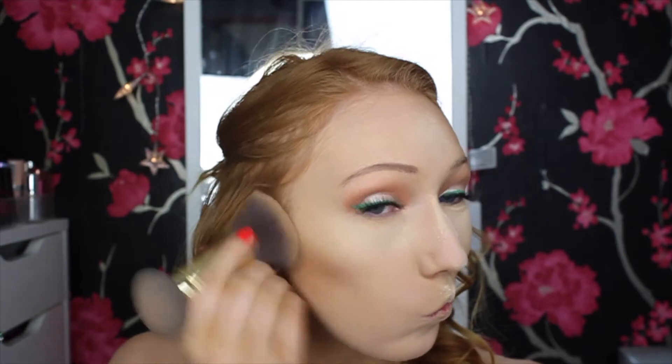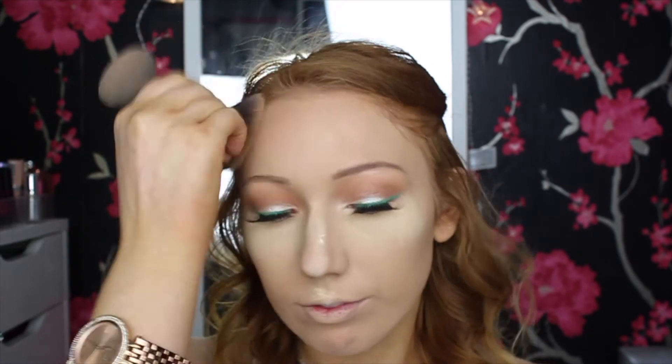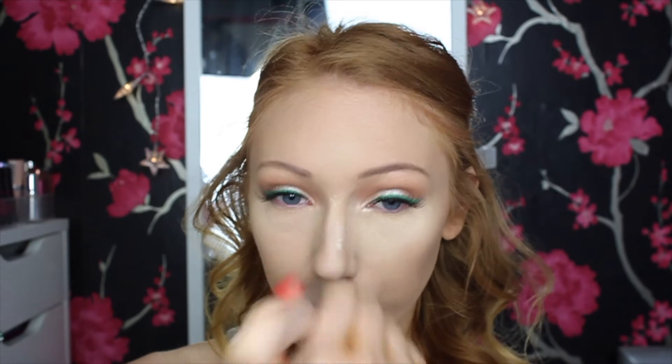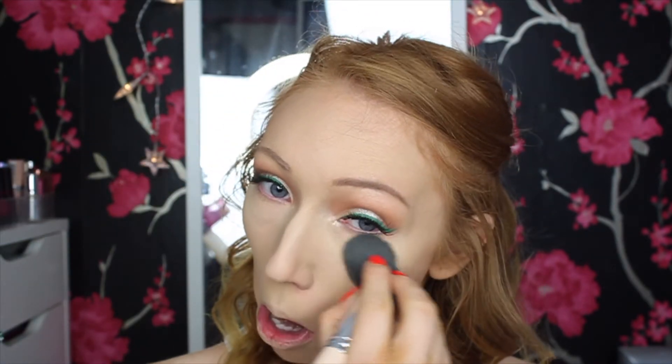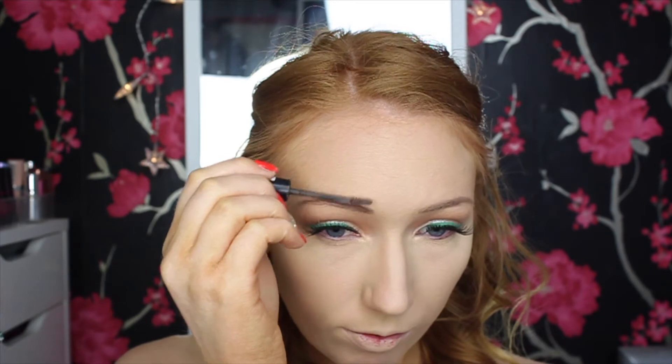While waiting for the foundation to settle, I'm bronzing my skin with my Benefit Hula Bronzer — I love the color, it suits me with every skin tone and blends out incredibly. When I've finished bronzing, I take a large powder brush to brush off all the excess powder over the concealer. Then I'm finishing off the brows with my Essence Make Me Brow, and finishing the eyes by putting the pencil eyeliner on the outer third of the lower waterline and applying CoverGirl Super Sizer Mascara on the lower lashes.